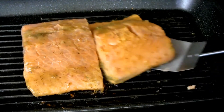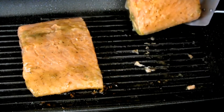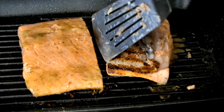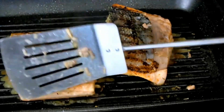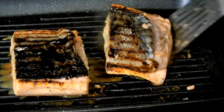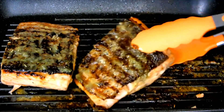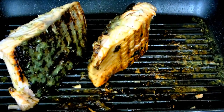Once the back is brown, I'm going to flip over each piece of salmon. Once that side is cooked, I'm going to flip each piece of salmon so that the sides can cook through as well.